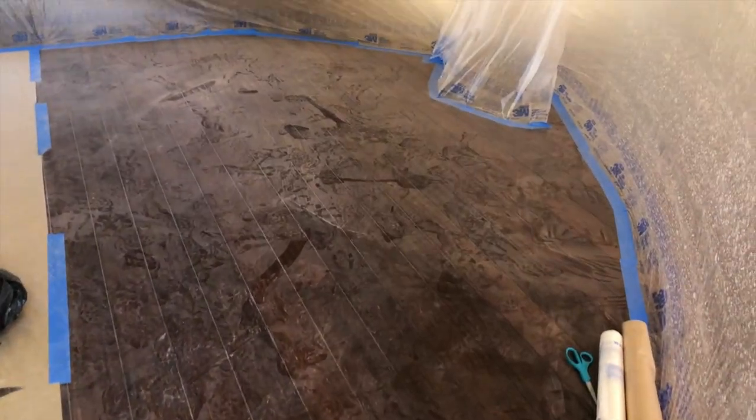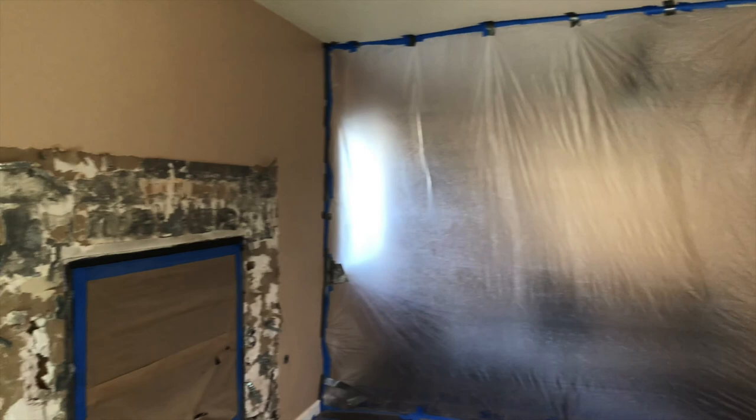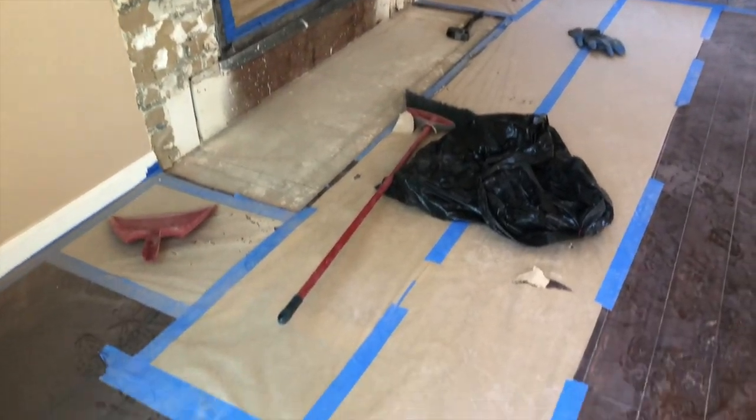Here's what it looks like at the end of day two demo. The bricks create a lot of dust. I want to touch on safety as well — but here is what it looks like at the end of demo days.